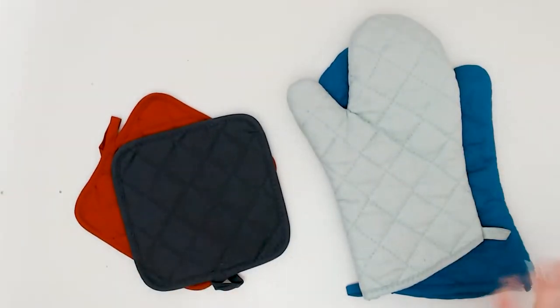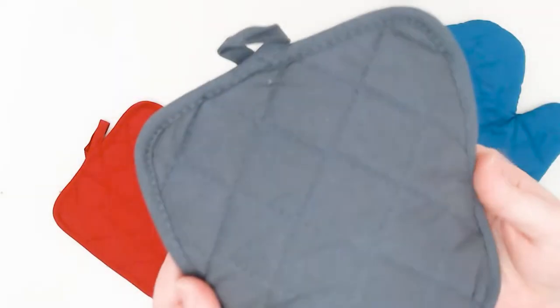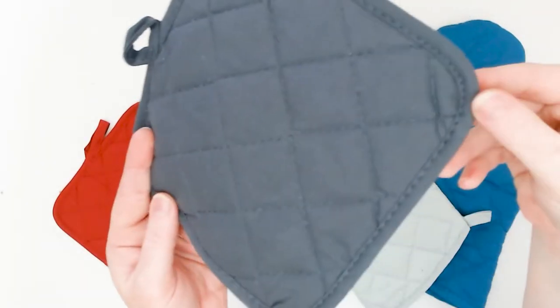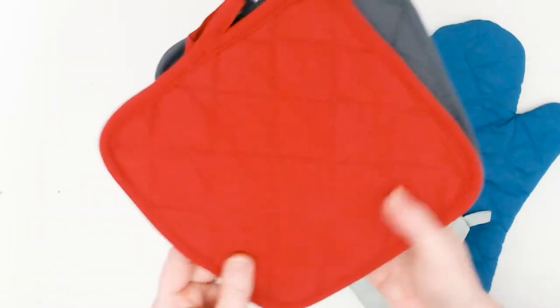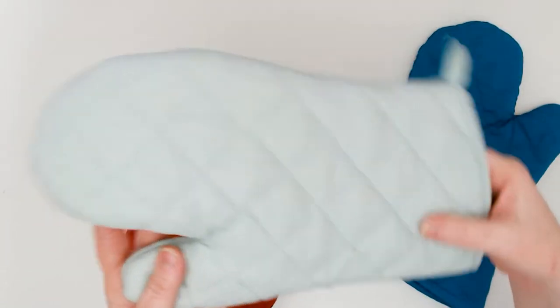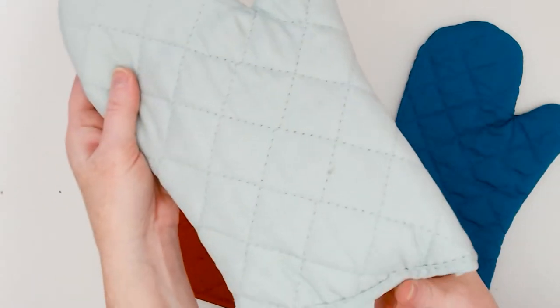One of the biggest things you want to pay extra care and attention to when pressing HTV onto oven mitts is that if they're quilted — which a lot of them are — because of that difference in material thickness from the quilting, you'll want to make sure that you pay extra attention during pressing so that you can get the HTV to stick evenly on the surface.